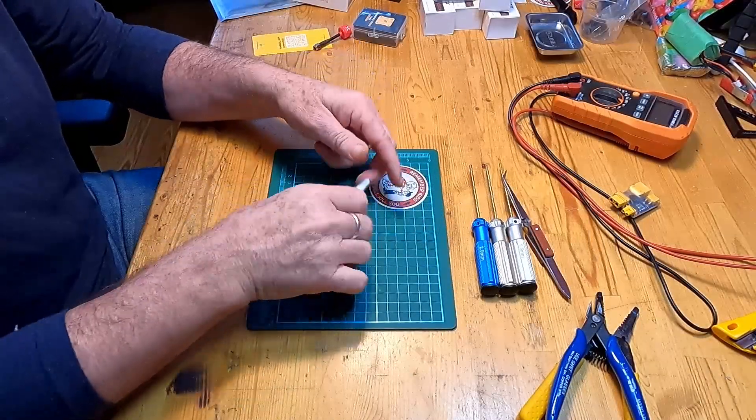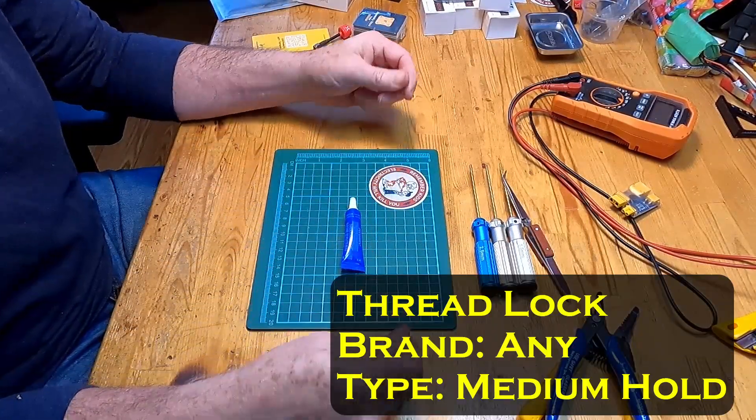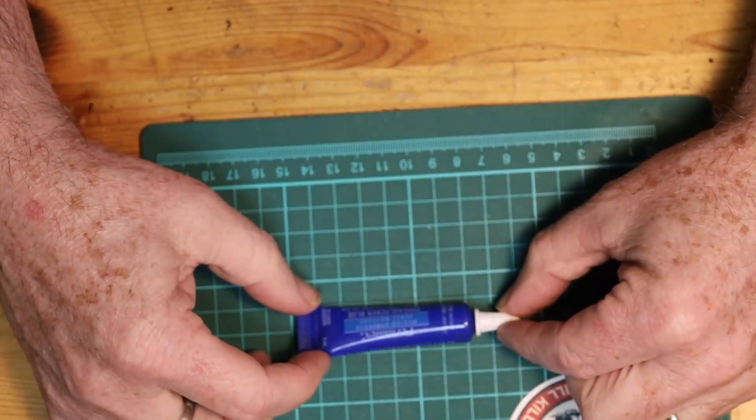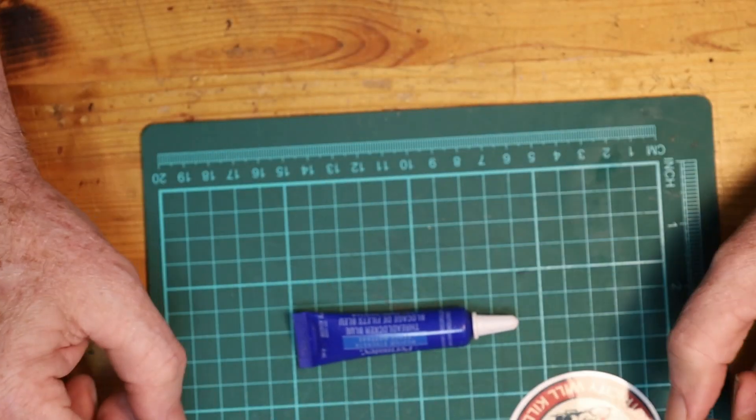A couple of things that are probably very important but not strictly necessary. One of them is a thread locker or Loctite — there are lots of different varieties. This will be pretty important for applying to the screws that hold the motors in place. On a larger quad, reducing vibrations and preventing things from coming loose is very important, so a thread locker on the motor bolts will keep them secure.